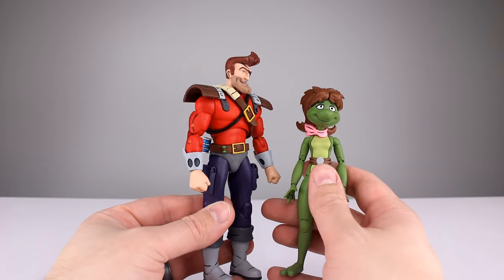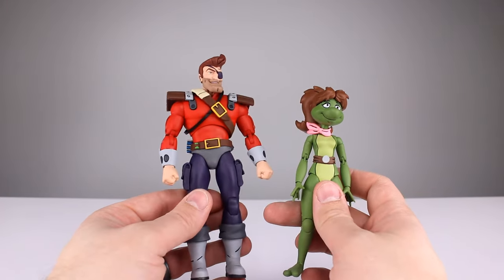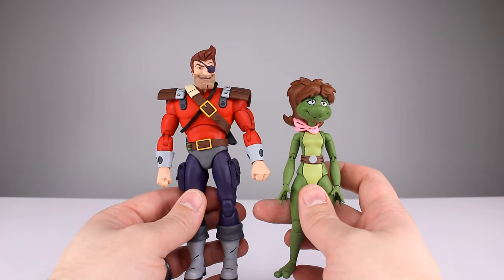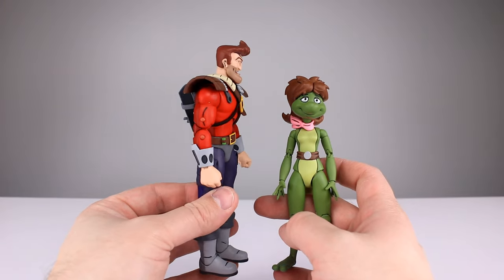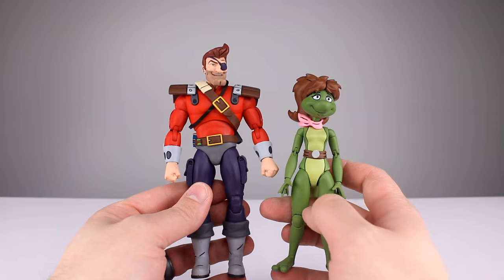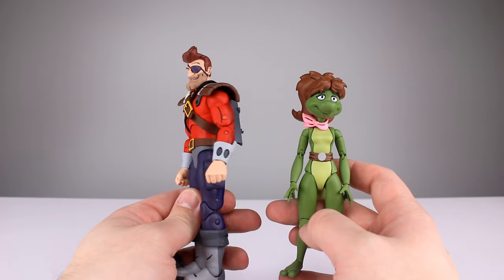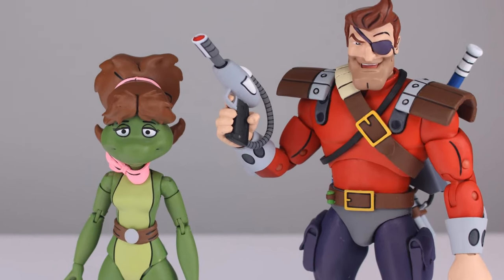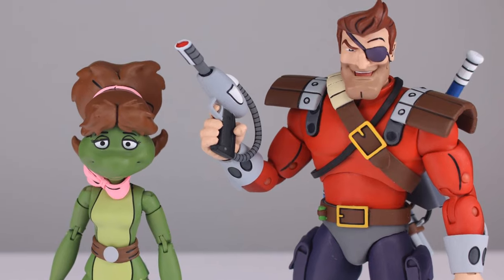I couldn't care less about these two characters, but given the brand new sculpts, lots of paint, articulation that works well enough, and loaded accessories — if you're into this line there's not much more you could ask for. This is almost as good as it gets. A few tiny things I'd change, but it's a darn good set. Let me know what you think in the comments below. Thanks for watching — if you enjoyed it please give it a thumbs up, subscribe if you haven't, and in the meantime keep collecting.